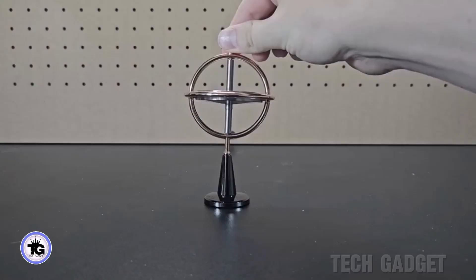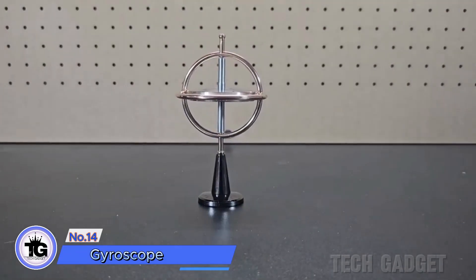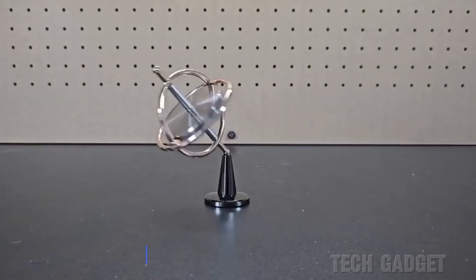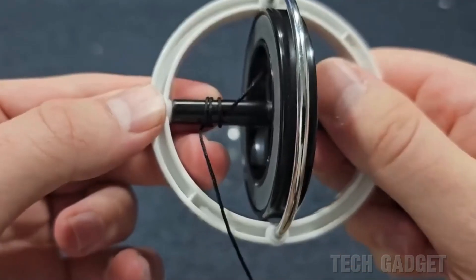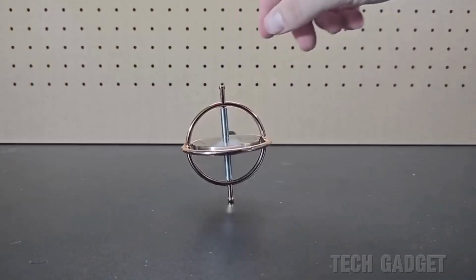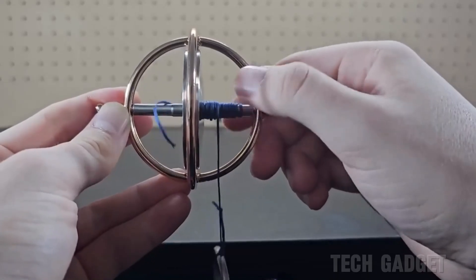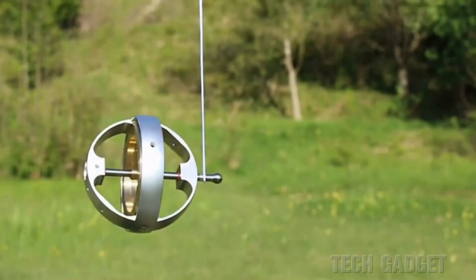When the gyroscope is not spinning, it falls off the stand. However, if you spin it, it stays upright. It takes practice to do it correctly. I made a mistake by getting one where winding the string is more difficult and the string gets caught often. This one is more expensive, but worth it for the convenience of winding.